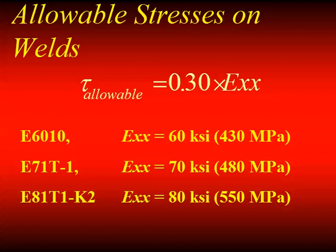For those of you using Blodgett's blue Design of Weldments book, that was written in 1966. The design allowable of 30% was changed in 1969. Guess what all his examples used — the old design allowables. You'll get conservative results, but you'll put in welds larger than necessary if you use those figures. Remember that when you're using that book.